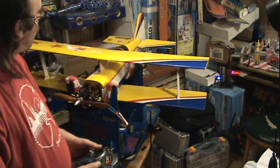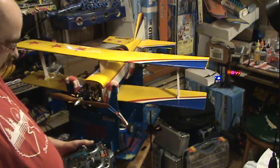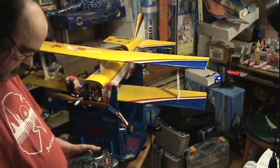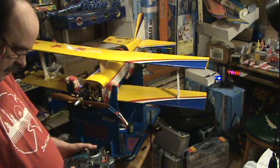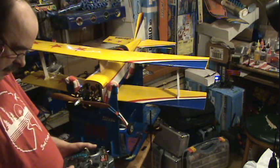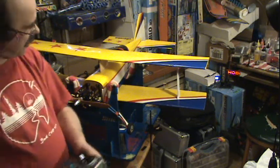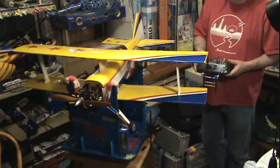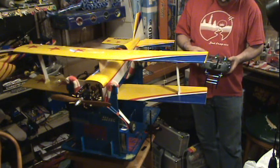I see that we need to do some adjusting. We'll go through here and go to the setup list. Elevator - I have to reverse. Ailerons. Sometimes it's hard to tell. That's the wrong way. Ailerons.